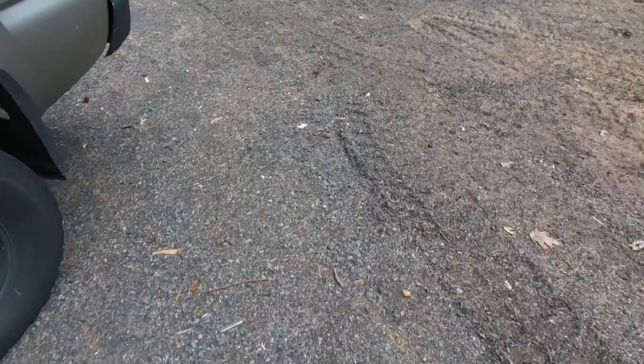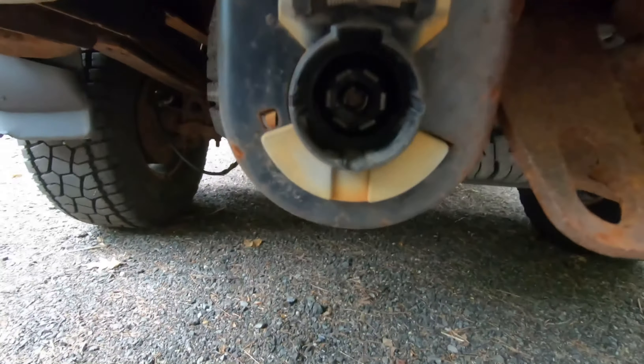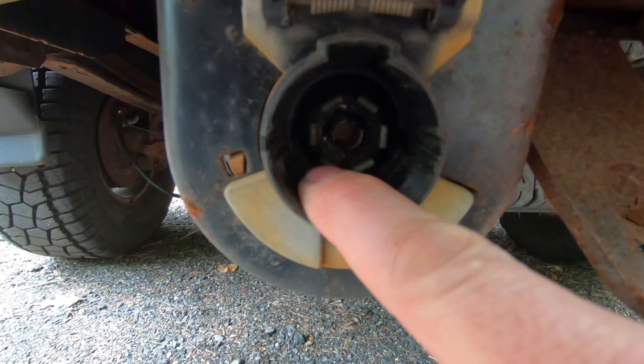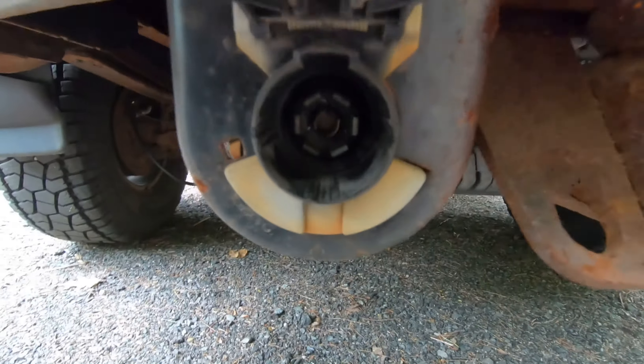Let's go to the vehicle — it's a little bit easier to see in there. Here are the terminals: the one down here on the left is your ground and the upper right one is your 12-volt power.